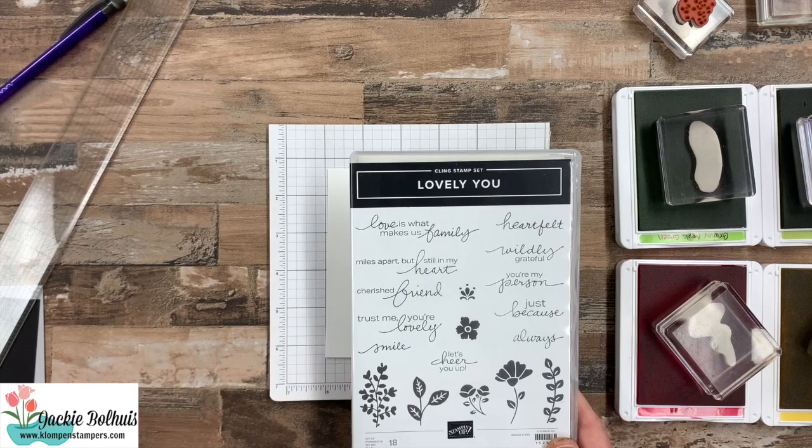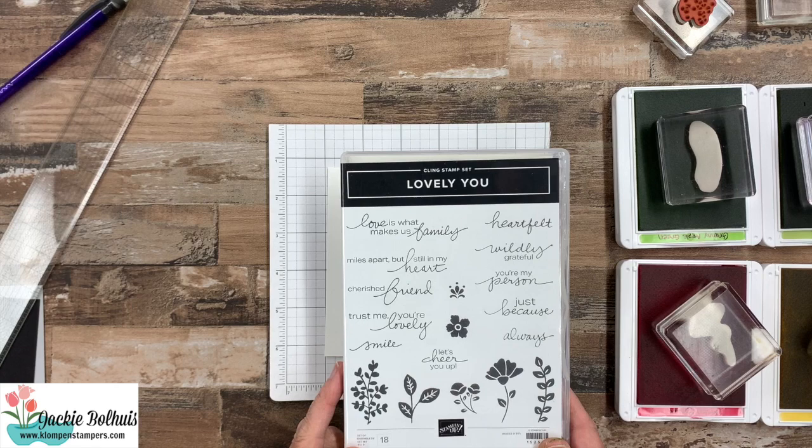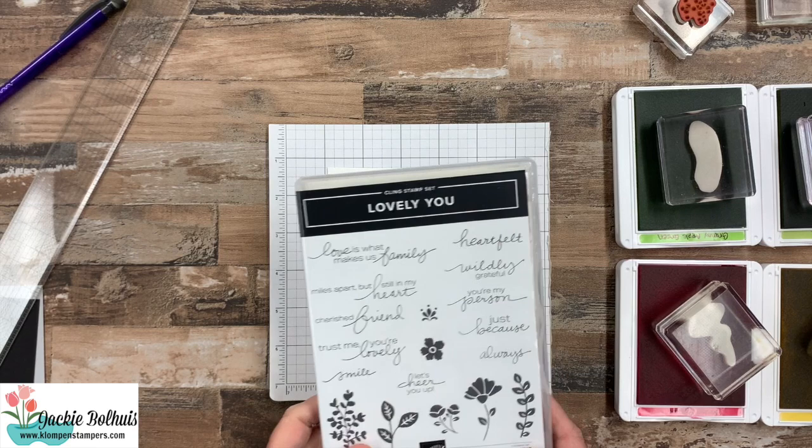Just a quick peek at the stamp set we're using today. It's called Lovely You, and it has just some great words. I love the fonts and the mixed font on this, and then some floral images. The images are all pretty small, so it's easy to just kind of put a bunch of images together, add a greeting, and we're good to go.